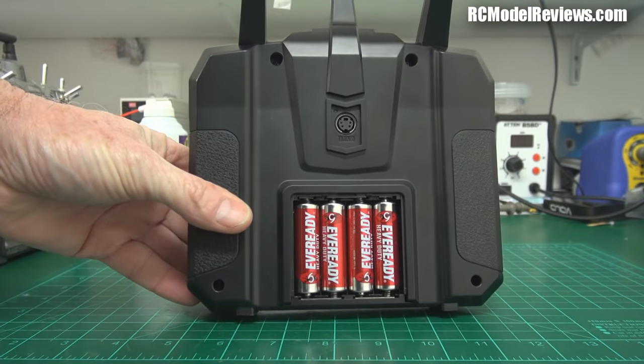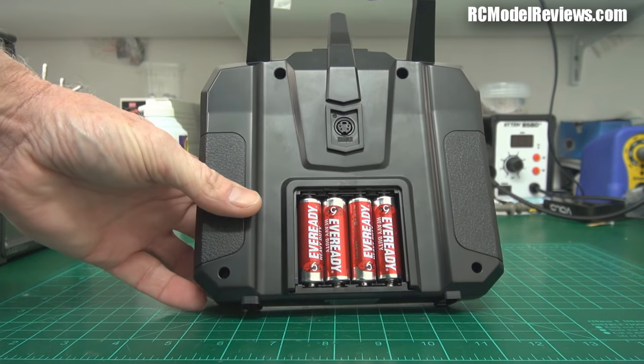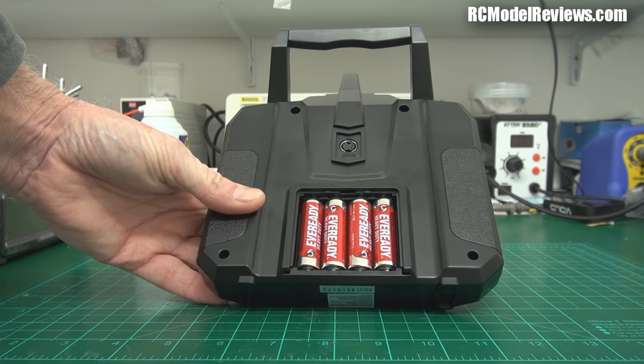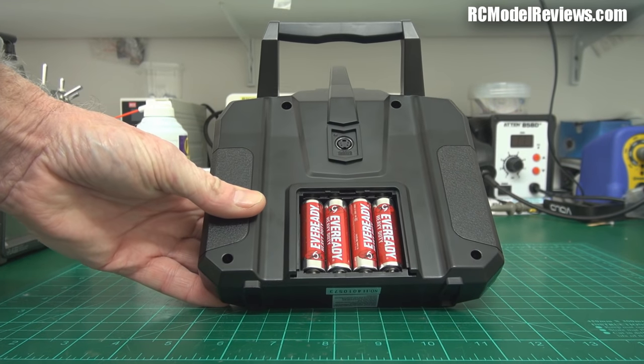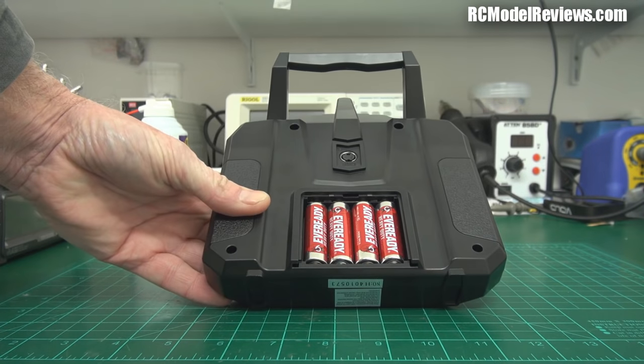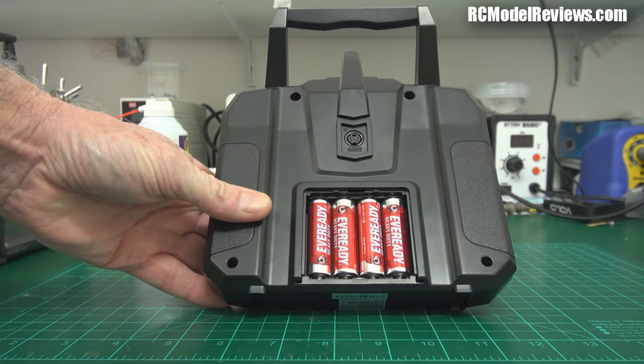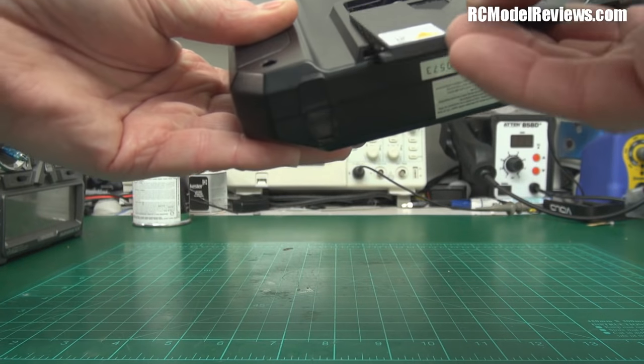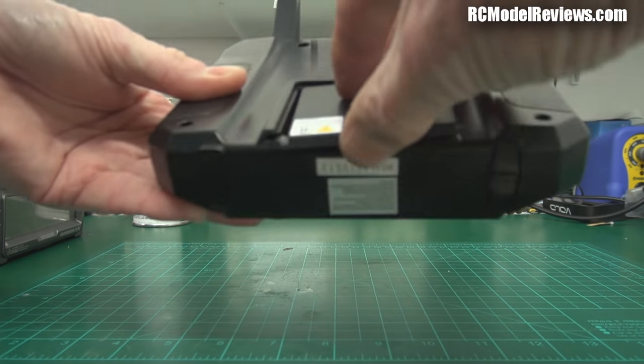In the back we have a four-cell AA holder — not a great fan of those at all. It doesn't look like there's any way to replace that with a proper rechargeable lithium-ion pack either. You can use NiMH cells in there if you had to, but I'm just not a fan of those AA holders in whatever form they take.